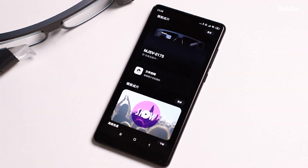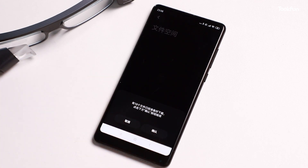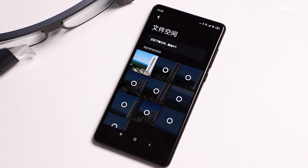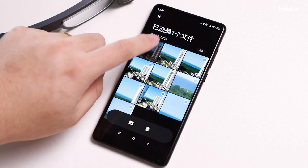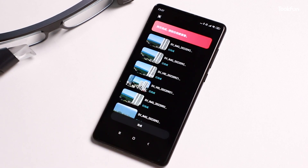The memory of the glasses camera is 32GB, which is not large compared to current electronic products. Fortunately, exporting photos is very convenient — in a network-connected state, the photos and videos from the glasses can be quickly imported to the mobile phone. However, it should be noted that after importing to the phone, the photos and videos on the glasses will be deleted.